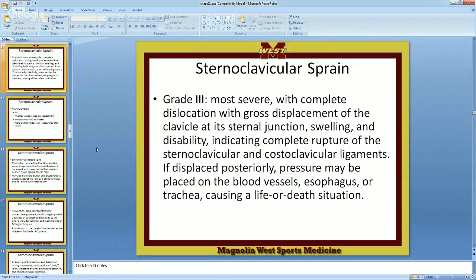Grade three: severe, with complete dislocation. You're going to have gross displacement of the clavicle at its sternal junction, swelling, disability, indicating complete rupture of the SC and the costoclavicular ligament. If displaced posteriorly, think of this — what is posterior to this joint? So you don't just sit there and start pushing in, because you have vital structures right there. If displaced posteriorly, pressure may be placed on the blood vessels, the esophagus, or the trachea, causing a life-or-death situation.